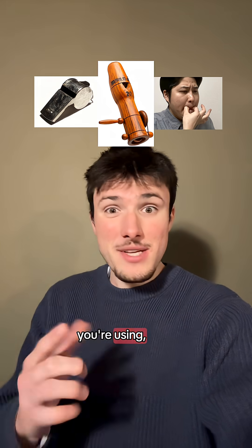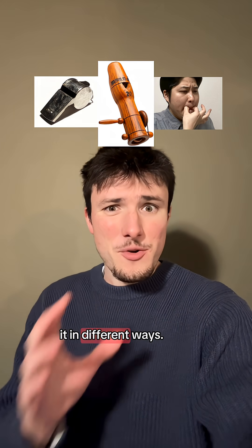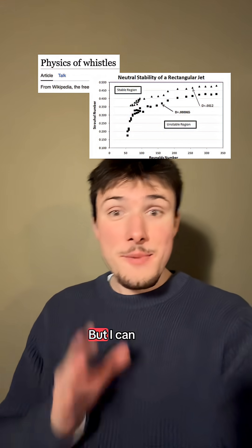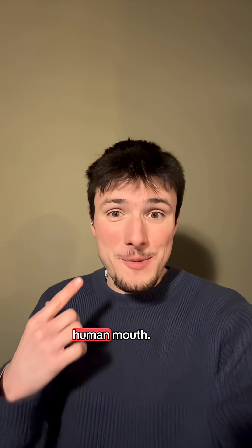Now depending on what kind of whistle you're using, the air will bounce around within it in different ways, and this is where the real physics comes in that I wish I fully understood. But I can tell you how one kind of whistle works, which is the human mouth.